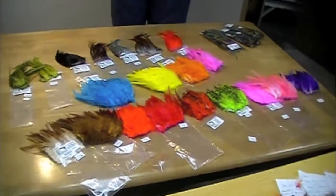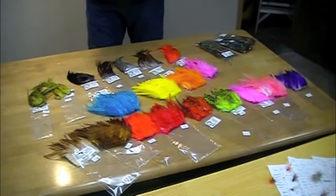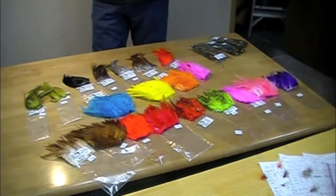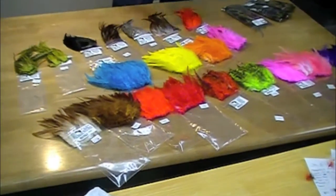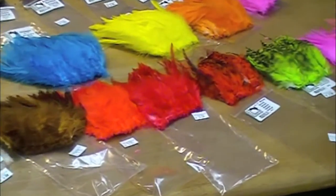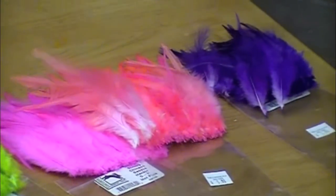In a different video we showed you whole saddle patches and whole neck capes. These are smaller packages for a person just kind of messing around with it, doing some experimentation.